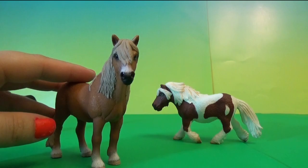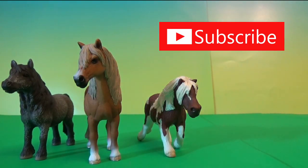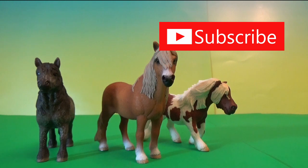Beautiful, very very nice. I'm going to show them to my daughter — maybe make a video of that. Hope you guys enjoyed my unboxing. If you did, here's the button to subscribe for more. I'll be opening more Schleich in the future. Have a great day, bye!